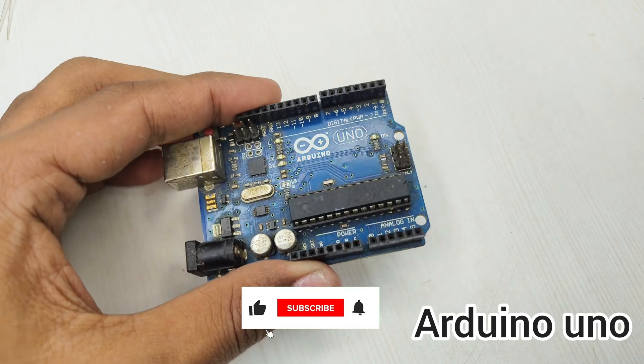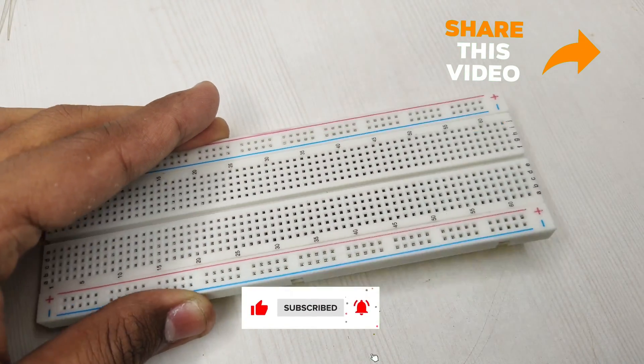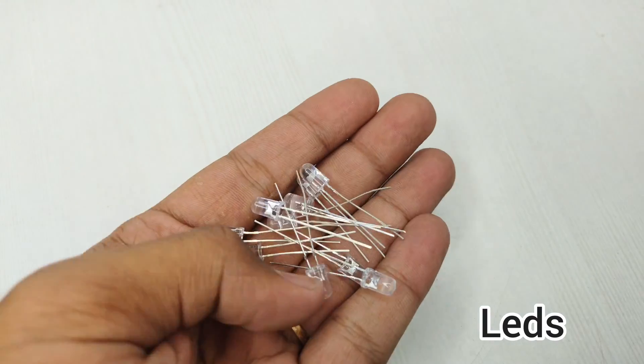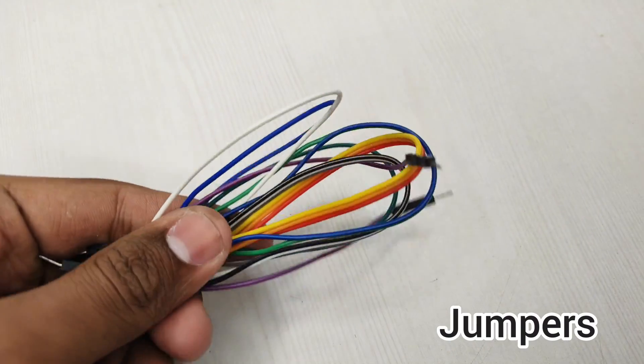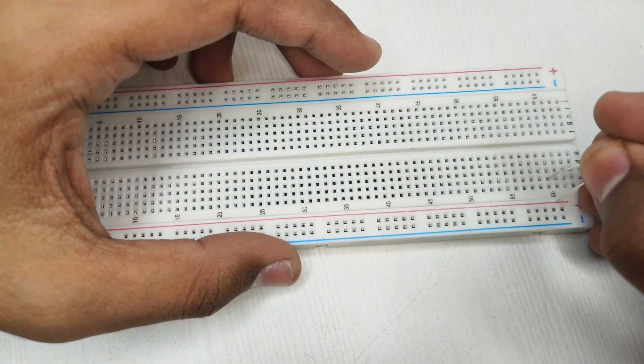For this project you will need an Arduino Uno, breadboard, LEDs, and a couple of jumper wires. Let's get started with making the project.